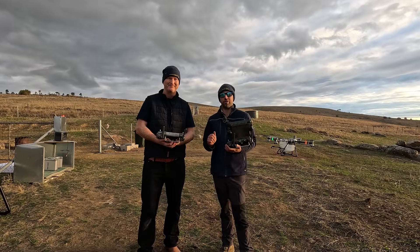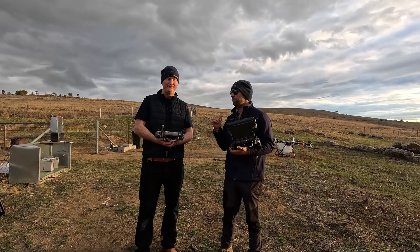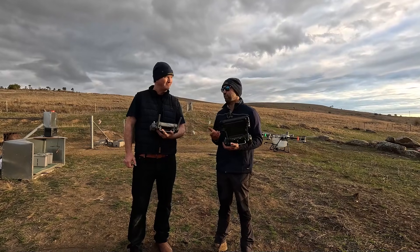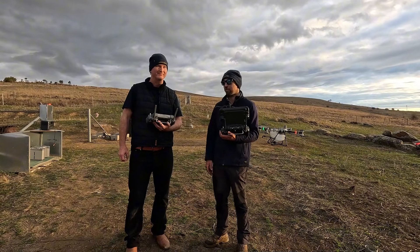G'day, it's Oscar and Nick here from Drones for Hire. We're getting to the end of our day from our T100 flying and we thought we might do a comparison for flight time with a T50, which I'm going to be flying, and a T100, which Nick's going to be flying.